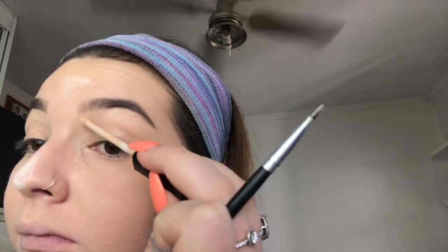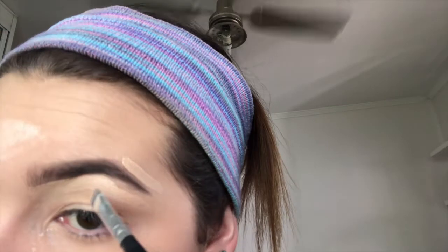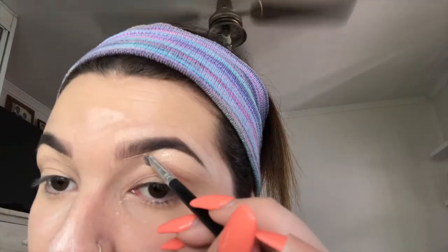I get my concealer in Fair Clear by Maybelline and just fix up my brows — I always draw a line underneath them. Then I go in with a flat square brush from Morphe to clean up underneath, and I basically buff everything in so there are no harsh lines.